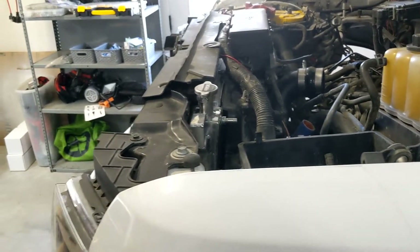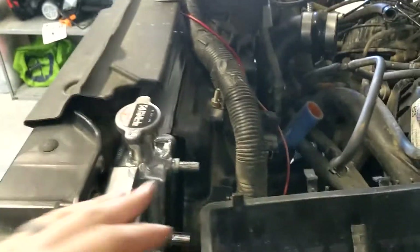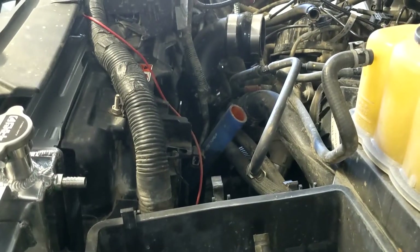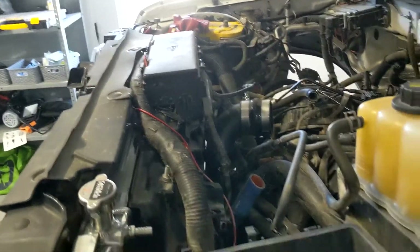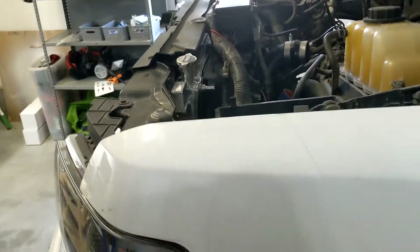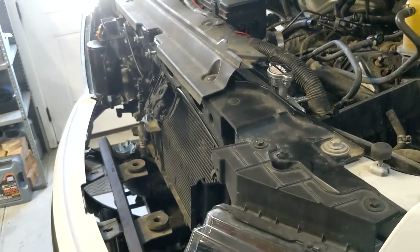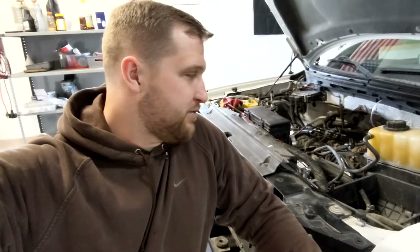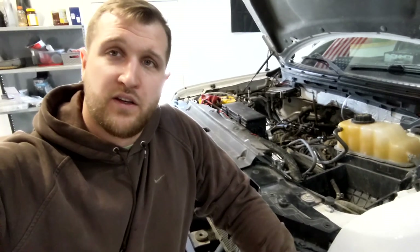The radiator is installed. You can't see it directly because the AC condenser is in the way, but you can see it peeking through a little bit. The install went pretty smoothly — all the mounting points on the Full Race unit were excellent, no issues. It's a little thicker but doesn't interfere with anything. It seems to be an excellent kit and I can't wait to see how it performs out in the heat while towing. Hopefully this video was helpful as a general overview with a couple tips. Thanks for watching.